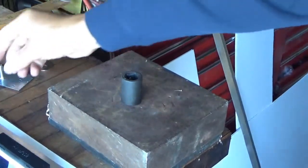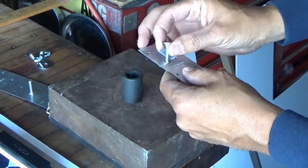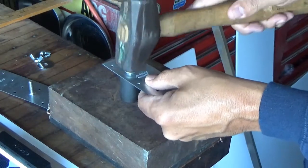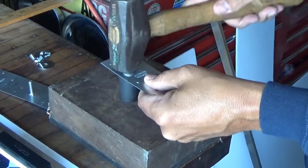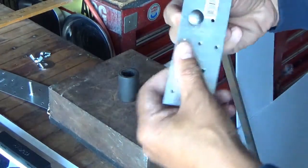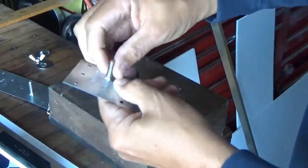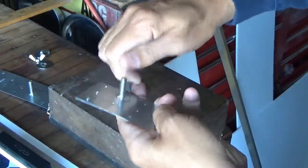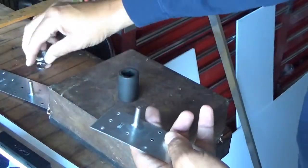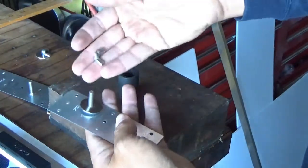I took this plate and the carriage bolt and I beat it into the plate with a hammer. What that does is it prevents the carriage bolt from spinning, so that when you are loosening this or trying to take the panel back up off, the carriage bolt will not spin when you're loosening your wing nut.